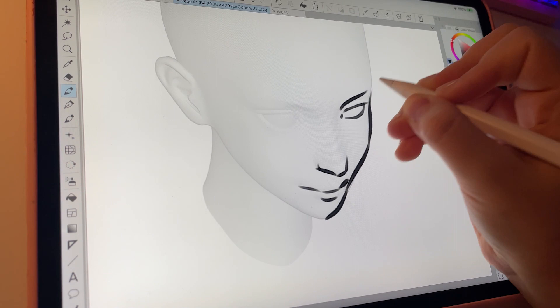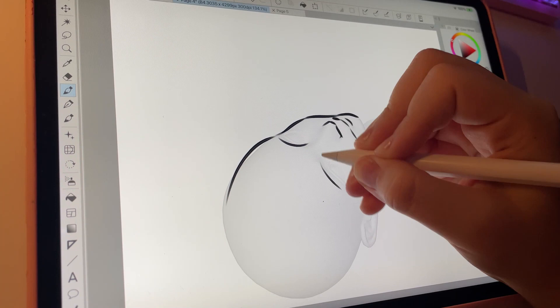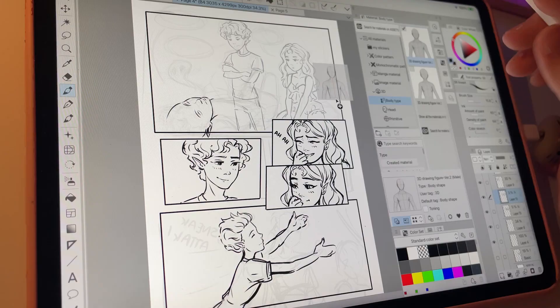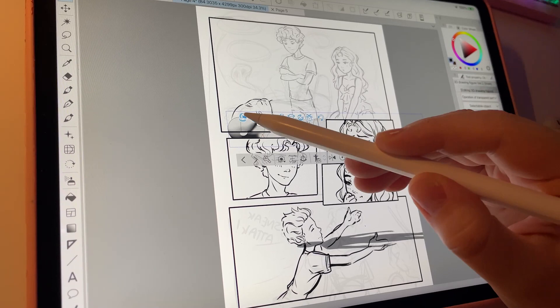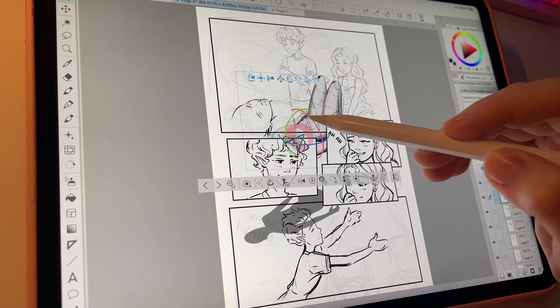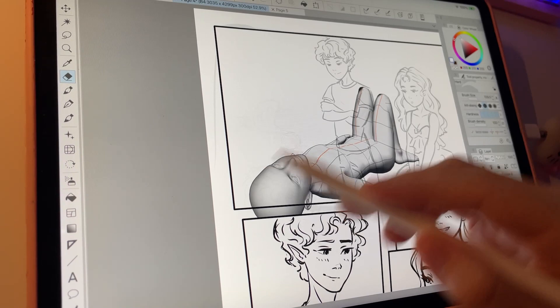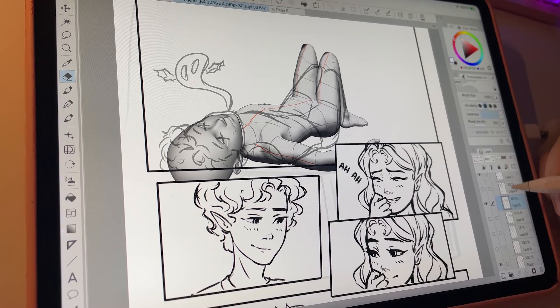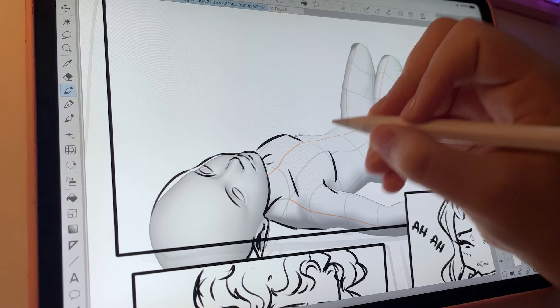As you can see on the screen, I used this 3D model feature on Clip Studio Paint to figure out the pose and the perspective of the pose. I usually don't love that feature and I don't use it a lot. The times I used it I was kind of disappointed because it didn't help much and I ended up just using photo references. But I finally figured out what the perfect use for it is — very specific, niche poses that you can't really find references for easily. That's exactly what it's made for.